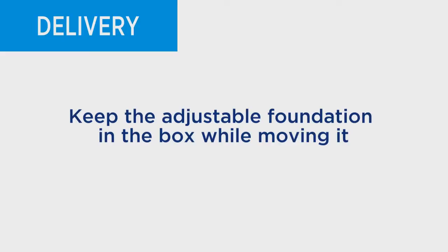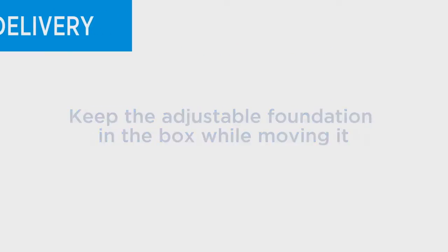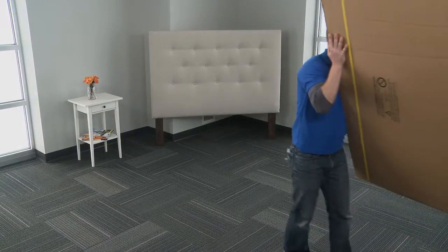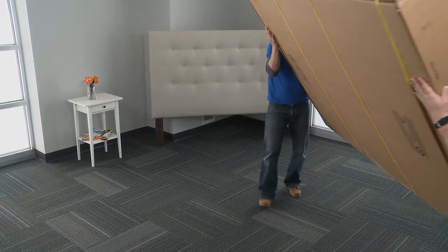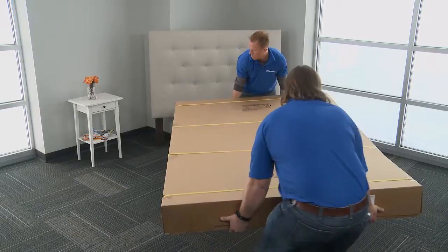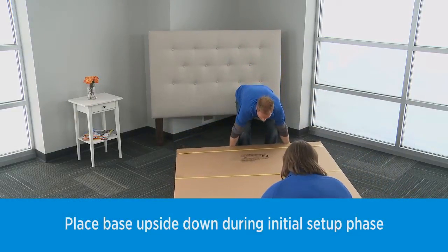For safety reasons, keep the adjustable foundation in the box while moving it. Make sure two people are present at all times to help avoid injury. Carry the adjustable foundation box to the customer's desired location with one hand supporting the bottom of the box and one hand stabilizing the top. Lay the box flat.